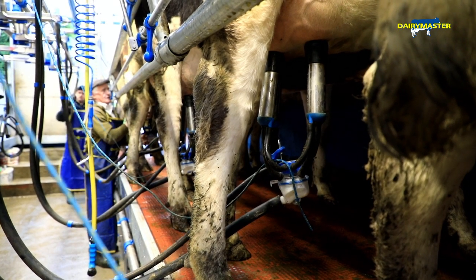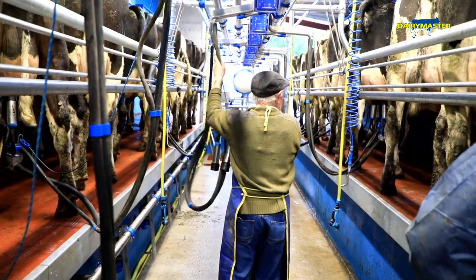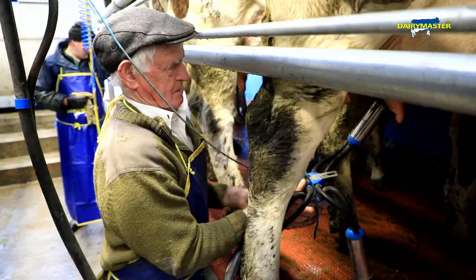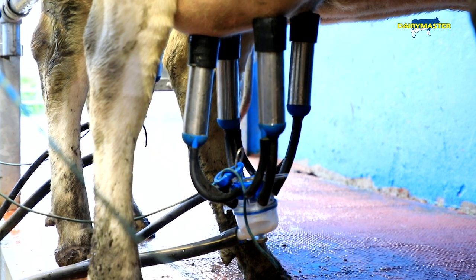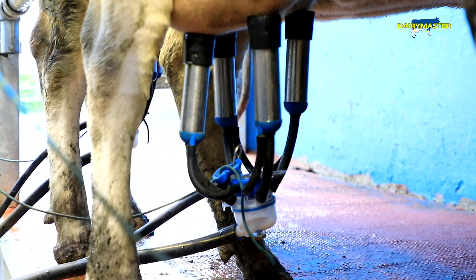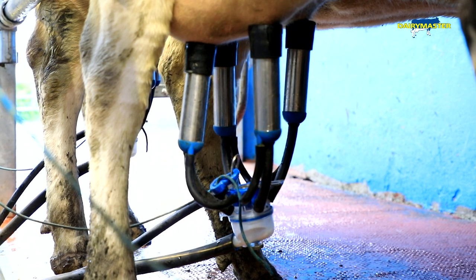Going back to what we know — our old parlour had heavy units. You knew you'd been at them, and that was one of the first things: how light and easy the new ones were to use. The swing-over arms are great, there's a certain amount of support there as well. You're not tired, you don't feel that you've been pulling out of things. And it stays on whether they're big or small. If I have one cow and she's very small as regards teat size, put the cluster on — stays on. No problem.